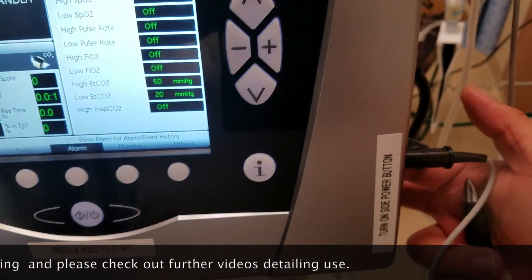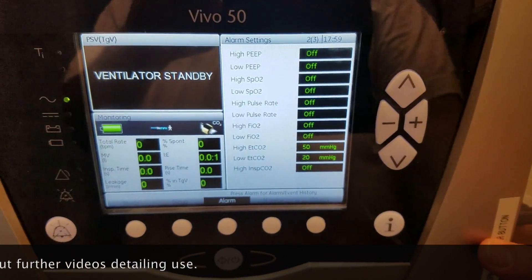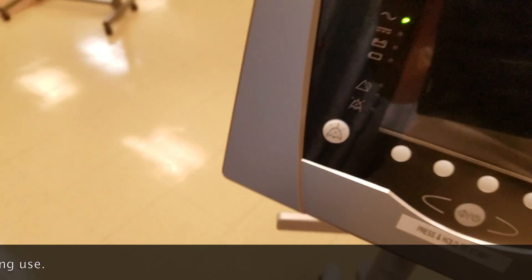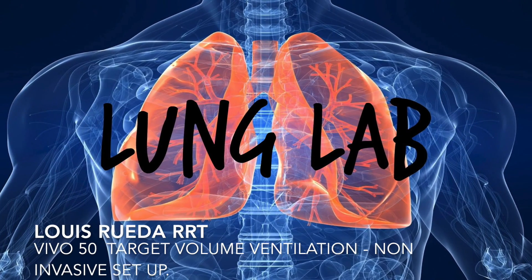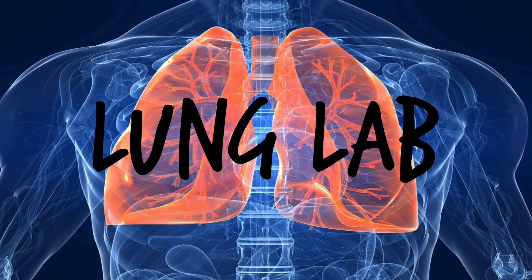From this point we're going to go ahead and turn off the device and save it for the next patient by clicking that same power on button. You hold and press for about two seconds and it turns off the screen. Thanks again for joining us on Lung Lab. My name is Luis Grueda and we'll see you soon.